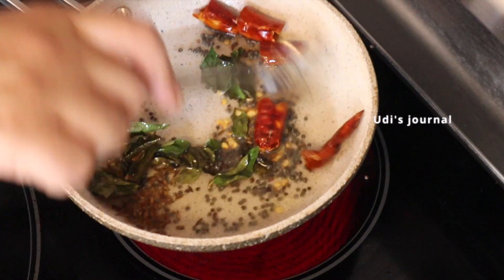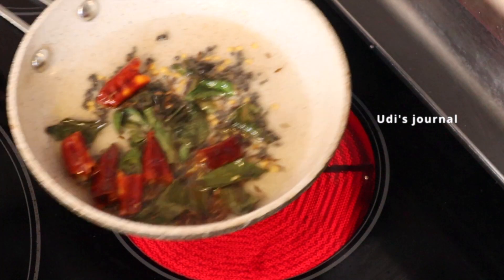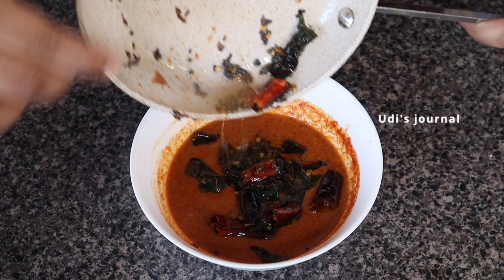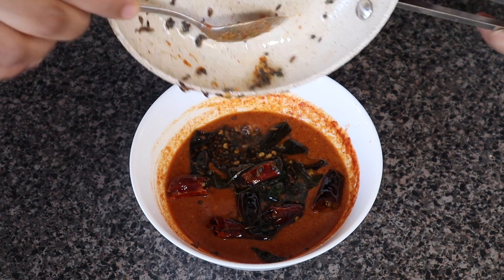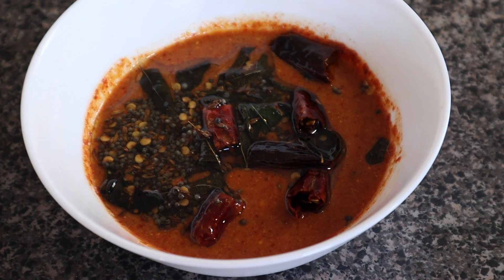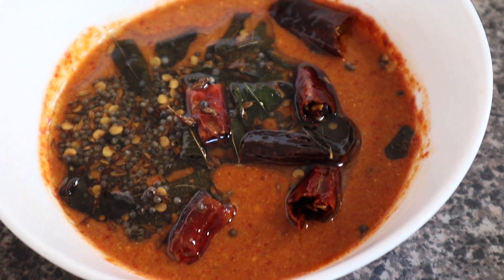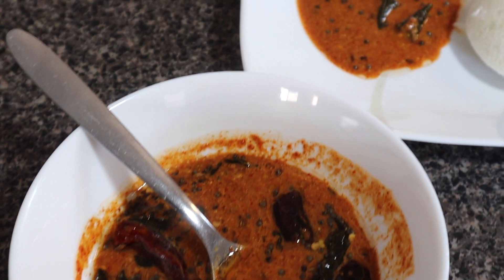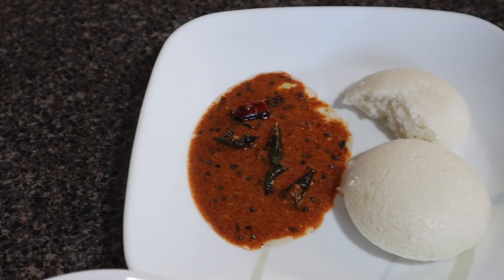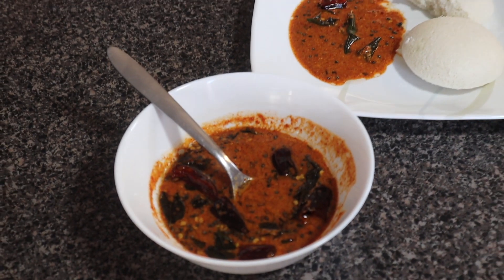It is easy to store for 2-3 hours. It is very tasty. If you want to make it very simply, don't forget to prepare this recipe. Don't forget to subscribe to our channel and click on the bell icon. Take care and thank you for watching.